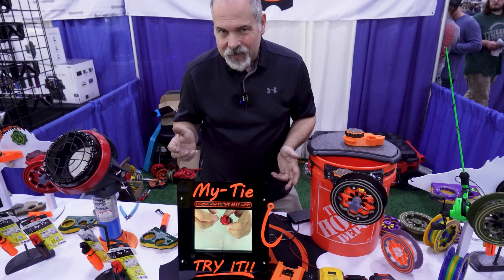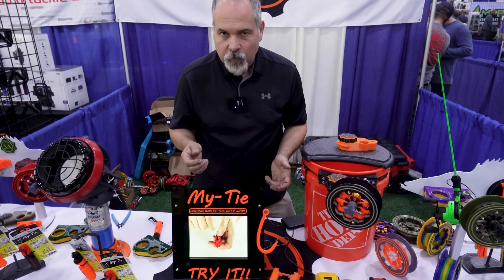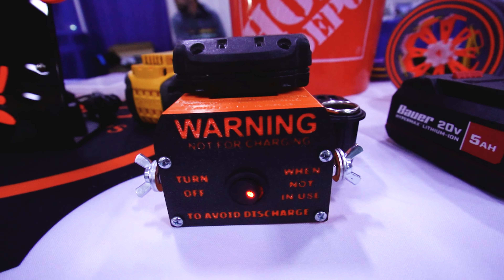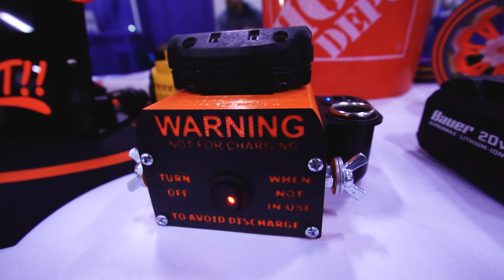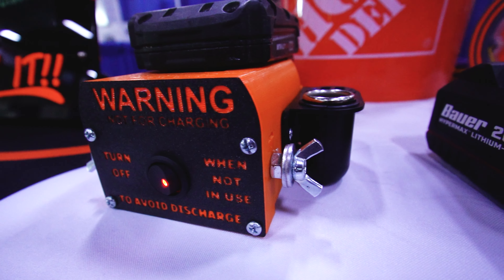In my fish house, I don't like to carry a full-size car battery, and there are lots of options out there that can bring power into your fish house. But I like this one here — it is a universal adapter that transforms the power of drill batteries down into a 12-volt output, and this 12-volt output is 240 watts.